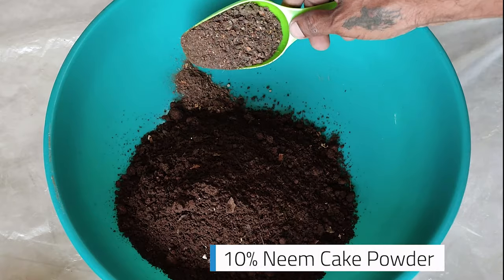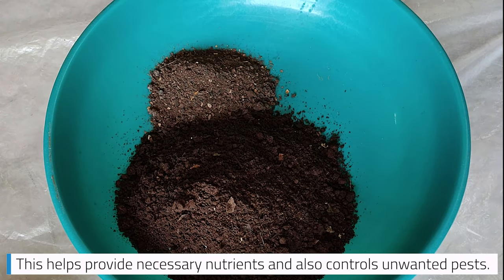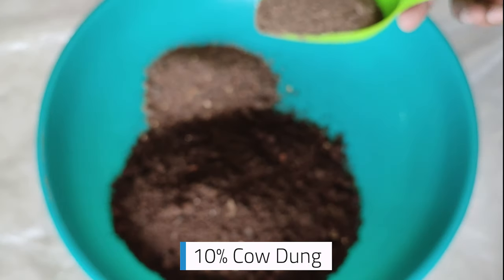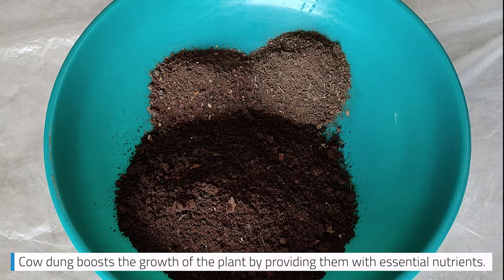Add 10% neem cake powder. This helps provide necessary nutrients and also controls unwanted pests. Add 10% cow dung, which boosts the growth of the plant by providing essential nutrients.